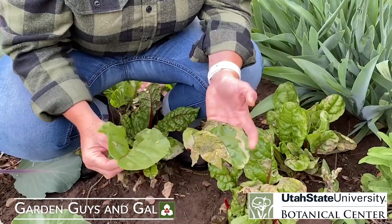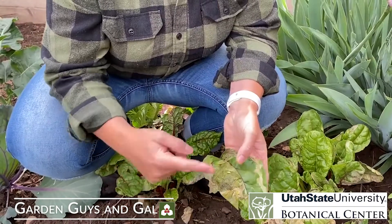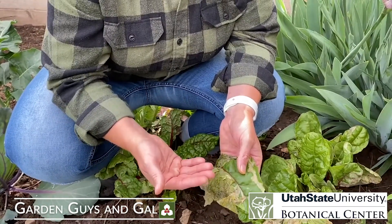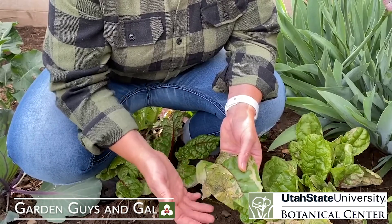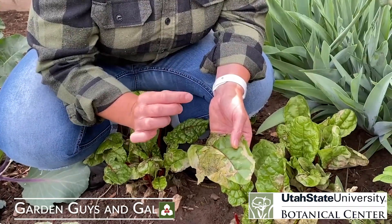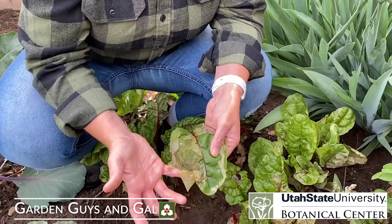There are a couple of things you can do to help yourself. We can target these as they hatch, at the stage before they burrow into the leaf — because once they're inside the leaf they're really hard to treat. We can target them at hatch with an organic chemical called spinosad, which targets this maggot stage.